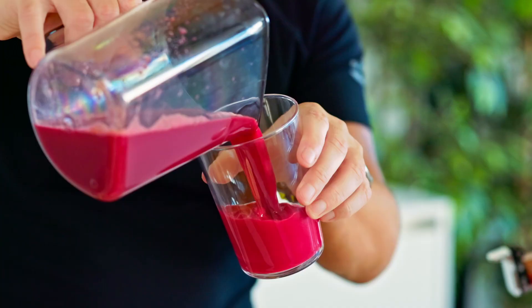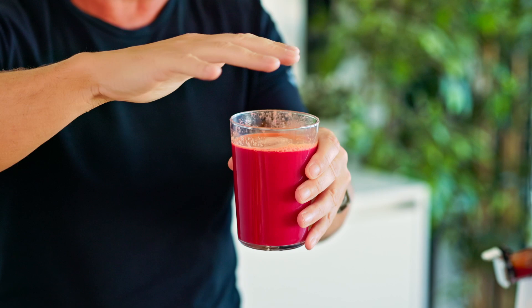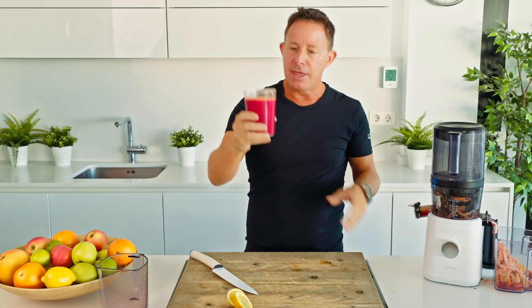Of course the beetroot would normally be quite bitter, but you've got that lemon just to give it a little zest, a little kick, and then you've got the apples that always just balance it out beautifully so you're not really tasting the carrot or the parsnip. This is the beetroot carrot juice from the soup and juice plan. That is about the perfect cold-pressed beetroot carrot juice that you'll ever make. Cheers all.